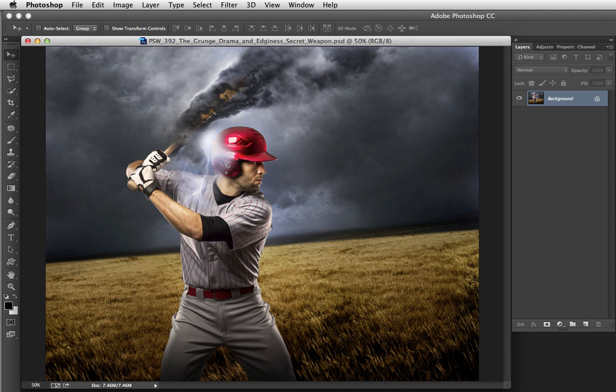To accomplish this effect, we'll use a combination of HDR toning, blend modes, and a mask. The image we're working with is definitely the sort that can benefit from some edginess — it's a photo composite combining two things I really love: tornadoes and baseball. So it's a perfect candidate for this grungy, dramatic, edgy treatment.